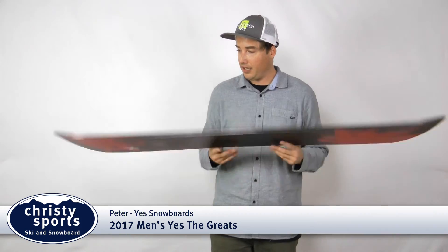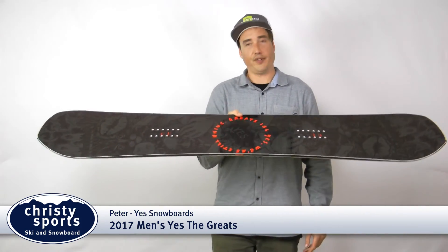Cinder base on this board. I recommend you do check out the Greats if you want to improve your riding style.